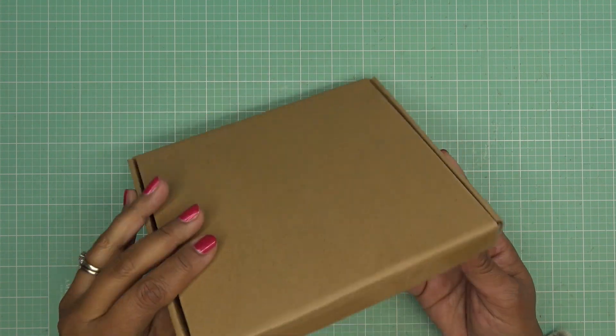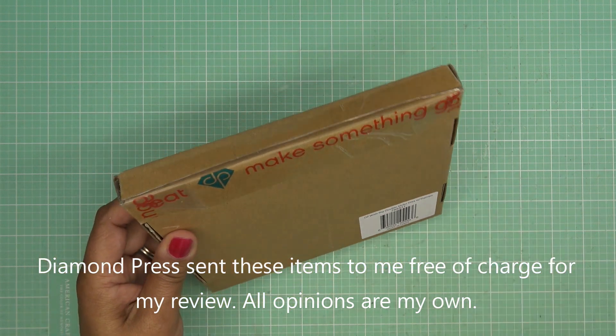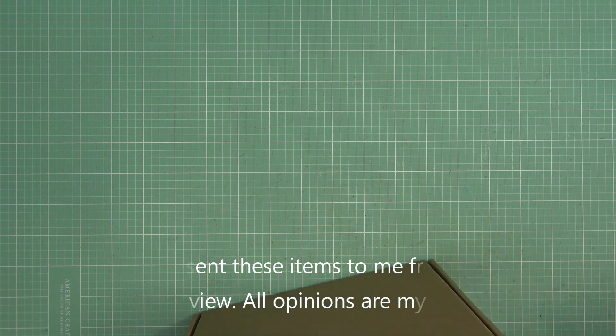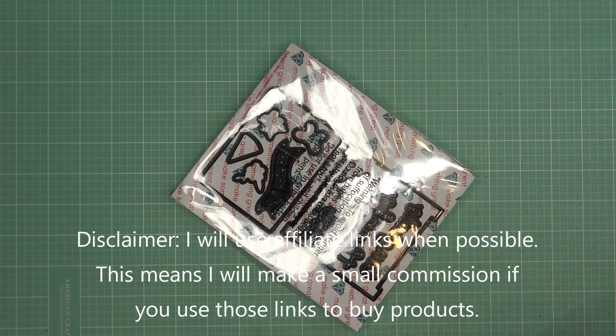Hi guys, so today I have this new set to try out for you. It's a new Diamond Press set called Wish Big Double Slider Dies with Stamps, currently available on HSN. It was sent free of charge for my review, and of course all opinions are my own. Any links in the description box will be affiliate links, which means I'll make a small commission if you purchase items through those links.